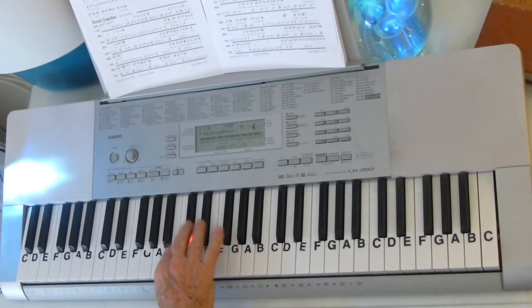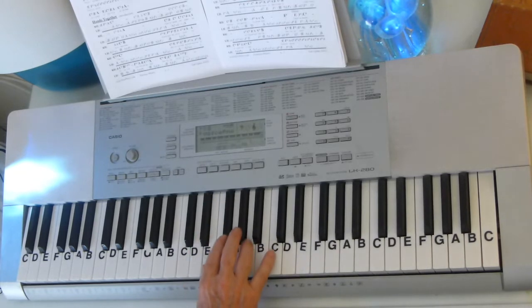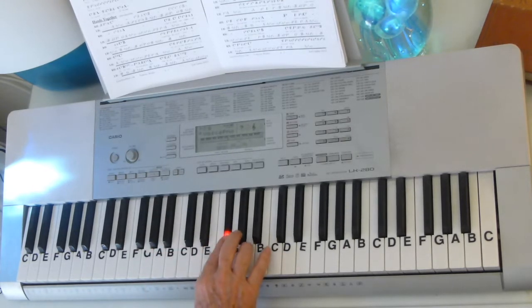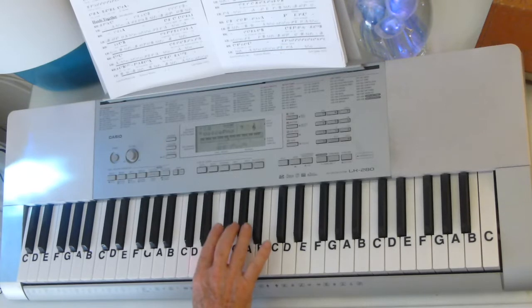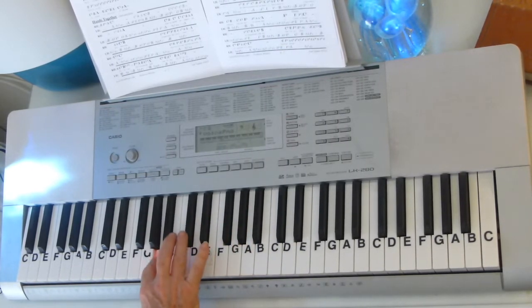And back down E side, C sharp. F sharp, E, C sharp. Then we've got a little extended section. That is E, F sharp, A, G sharp, F sharp, G sharp, F sharp, E, F sharp, E, C sharp, E, F sharp, E, C sharp, E, A. I'm going to slow it down so you can hear it without me talking.